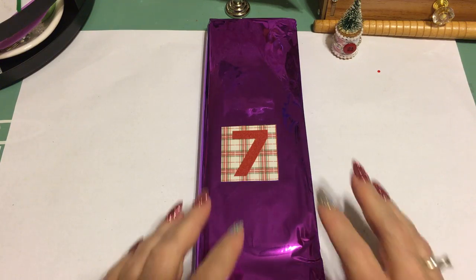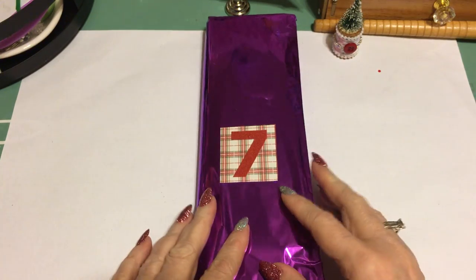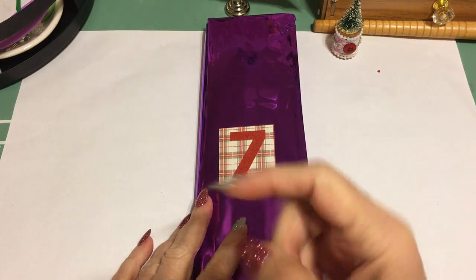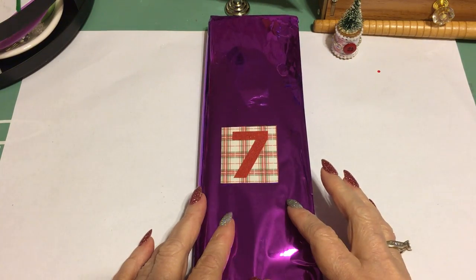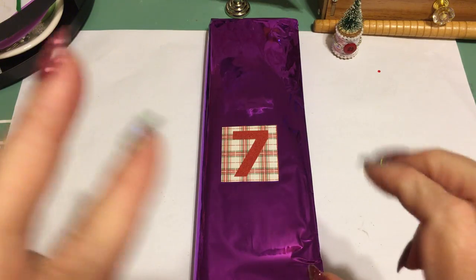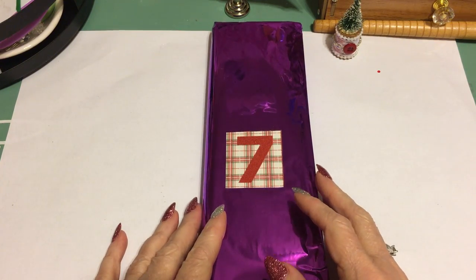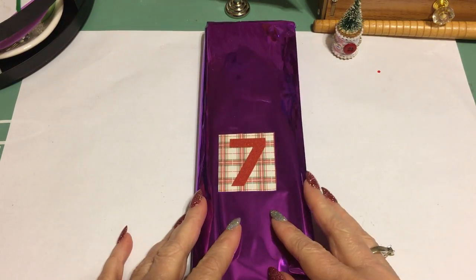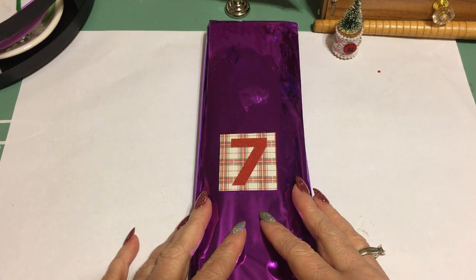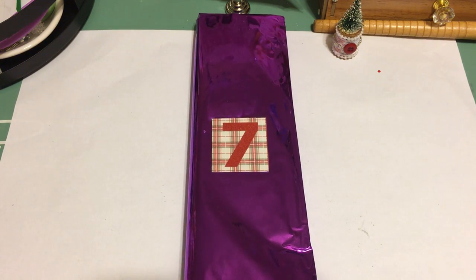Please check out down in the description box — I'll have a link to Lisa's channel, and there'll also be a link up here. Go to Lisa's channel and check out her 12 Days of Christmas Bestie Box Swap with items that I sent to her. If you're not subscribed to her channel, give her a subscribe and check out all things diamond painting on her channel.